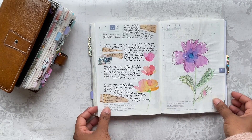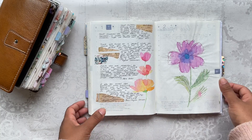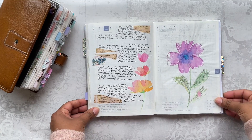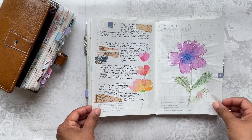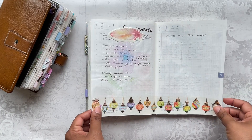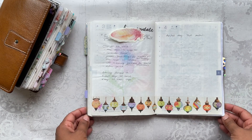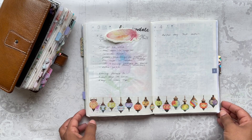I did a little bit more watercoloring in here using the Eco Line watercolors. I think they're showing up a little bit darker than they actually are because they're very beautifully vibrant. I love this London Gifties washi tape, and I love this Moroccan washi tape as well — I'm not sure where it's from, I've had it for a really long time, but it's got these Moroccan lamps on it.